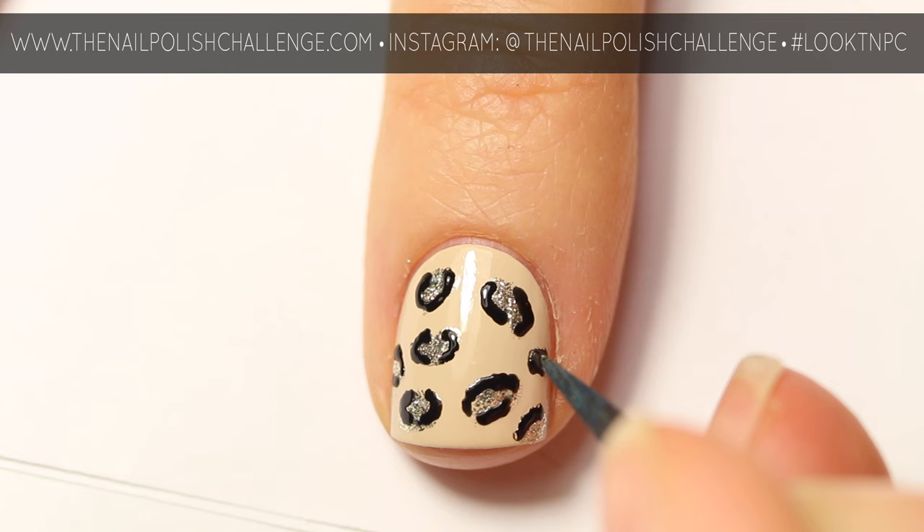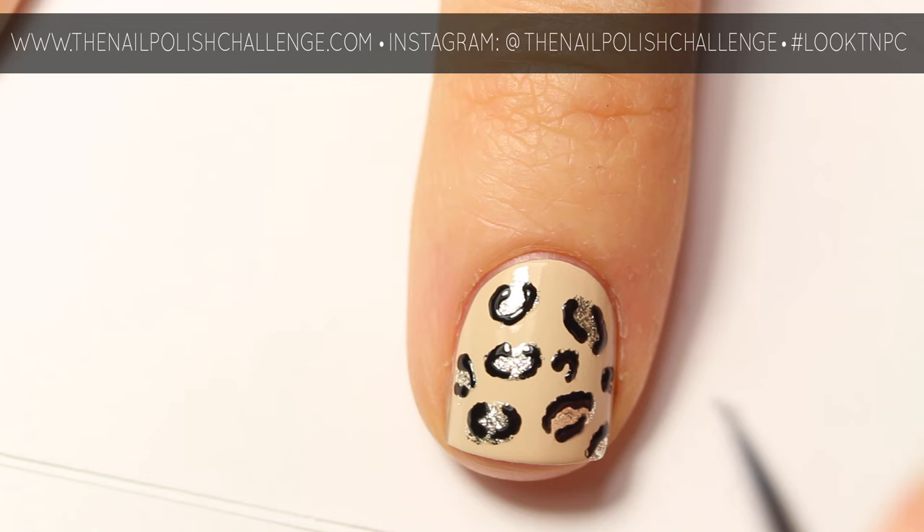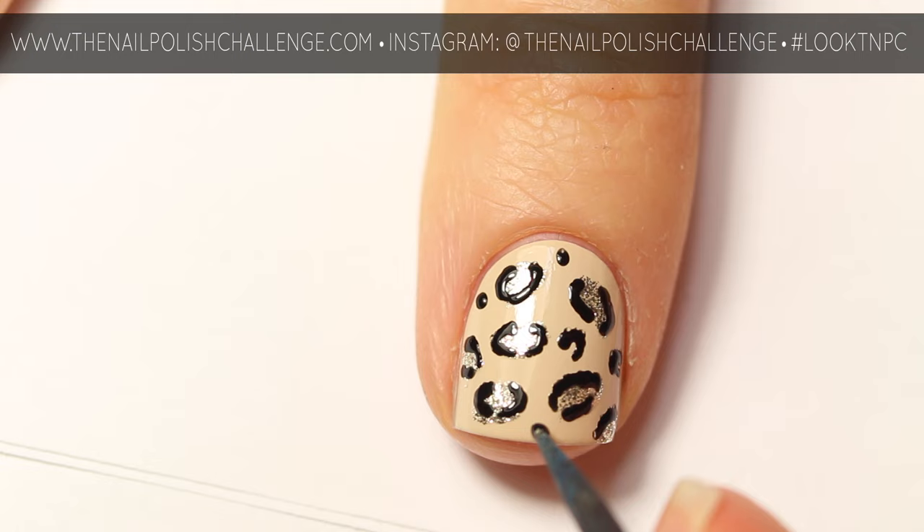You can also do some small polka dots. Once everything is completely dry, you can finish off with your favorite glossy top coat and that's it. Make sure you subscribe for more nail art.